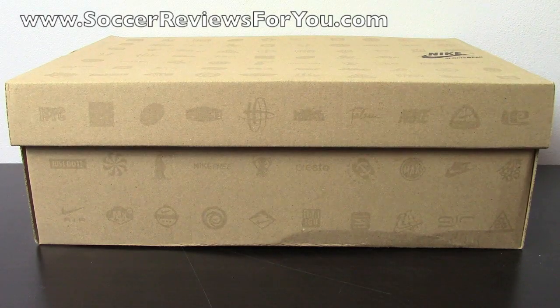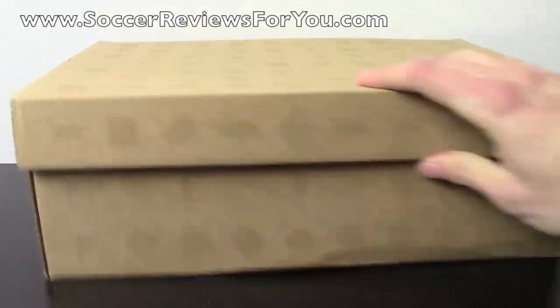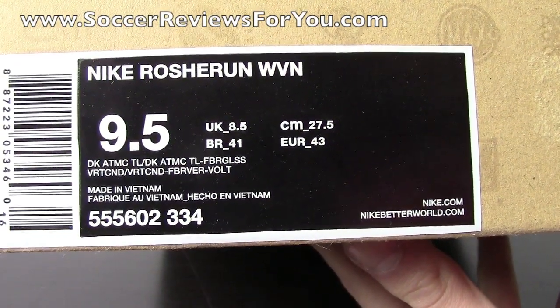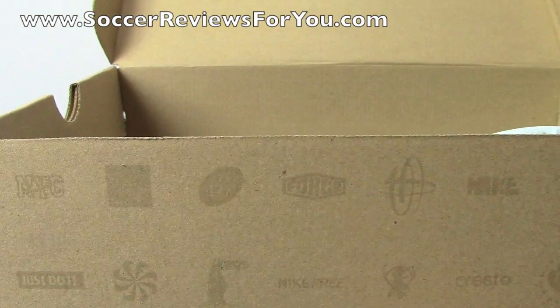Hey guys, Josh from SoccerReviews4U.com bringing you my review plus on-feet video of the Nike Roche Run Woven. I'll give you guys a quick look at the box here. The pair is a size 9.5 and the colorway is dark atomic teal and fiberglass. I'll get these out of the box so you can get a good look at them.